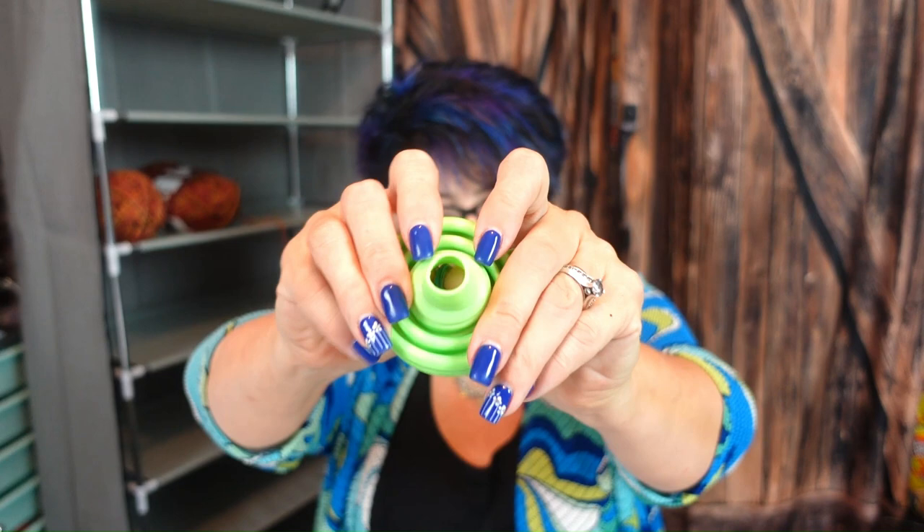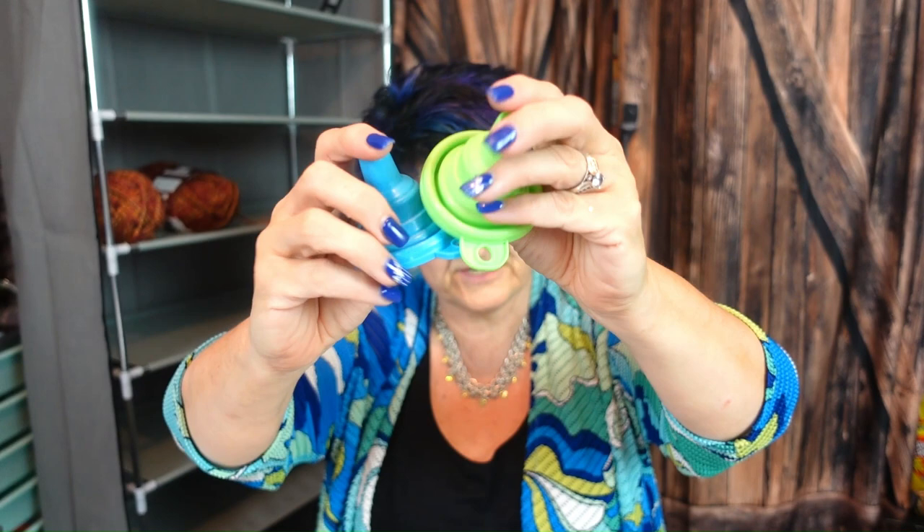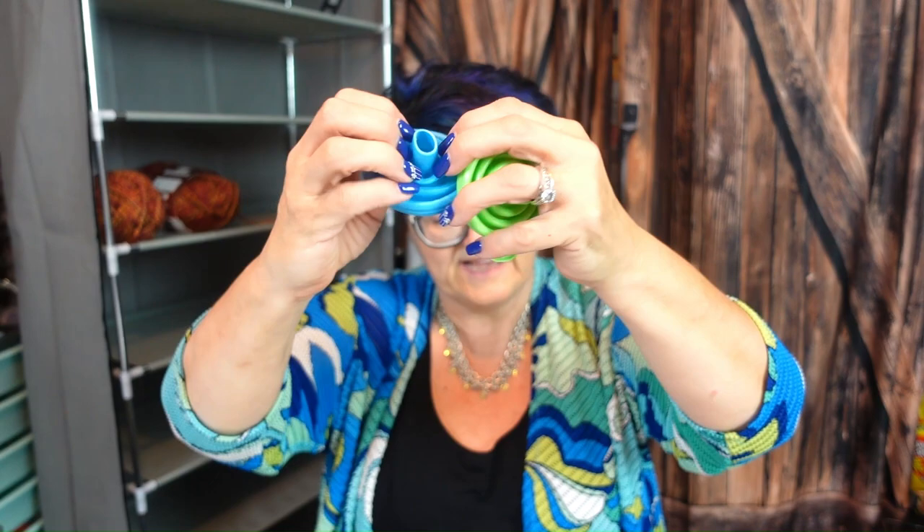The next thing I have are these silicone funnels that pop up and pop down. I got a blue and a gorgeous green, and these are $1.99 for two — pretty sweet.